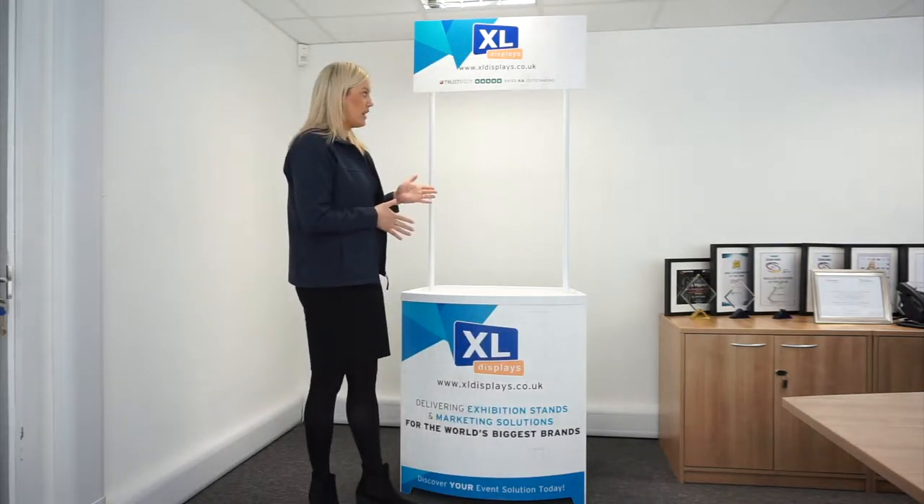Hi, I'm Lisa and I'm the marketing team leader here at Xcel Displays. Today we're going to have a look at the promotional counter range that we offer. In particular, we're going to have a look at the Demo Centre. The Demo Centre is a great all-rounder and it's one of the best-selling promotional demonstration counters on the market.